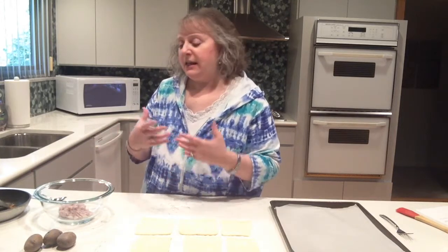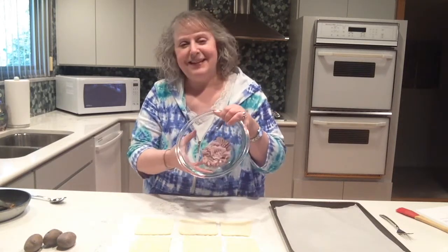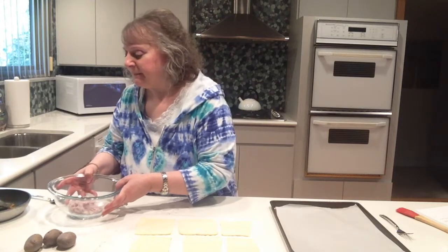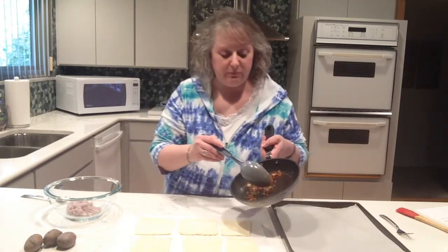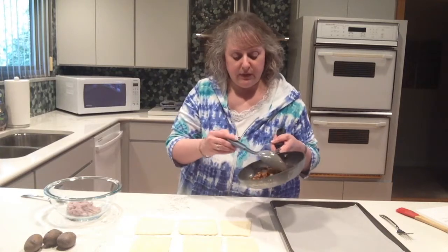I have already ahead of time boiled the potatoes and taken off their skins and mashed them, and here they are in a bowl. You can see how nice and light purple, almost like a lavender color. They taste very similar to a red new potato, and they're delicious. I have in this bowl a half a cup of mashed purple potatoes. Also ahead of time, I prepared a quarter cup of sautéed onions with a tablespoon of butter. This is going to be a dairy dish.